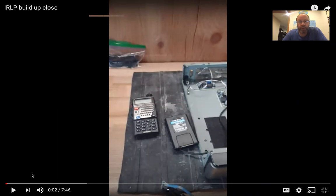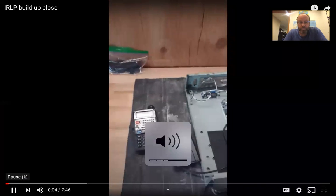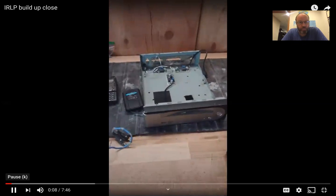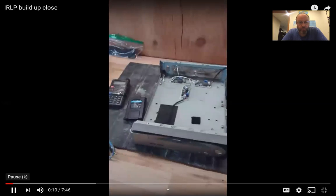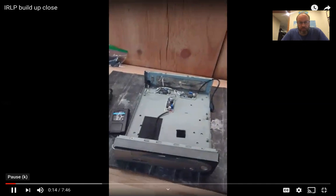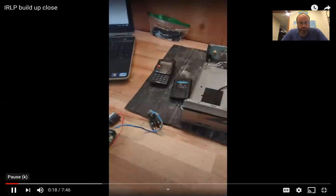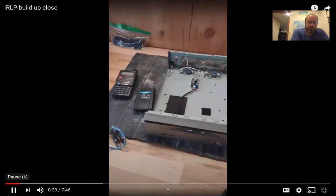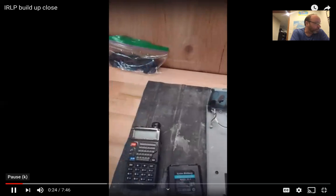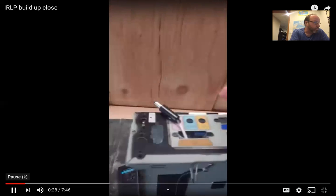I got my IRLP node system as bare as it can be. I'm going to show you a little bit about each component here and what it takes to replicate this build system for another whole setup.